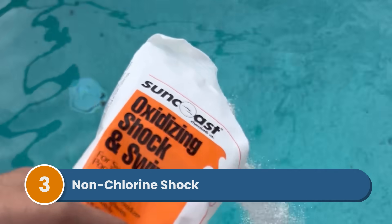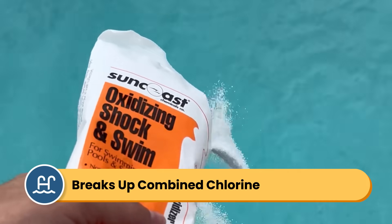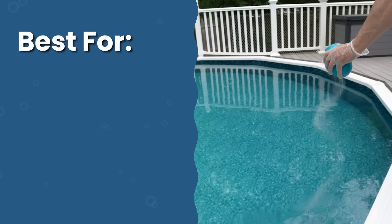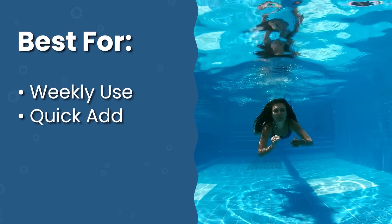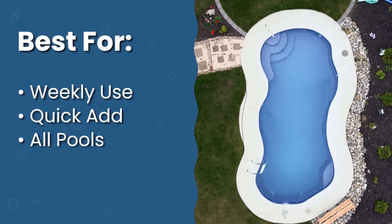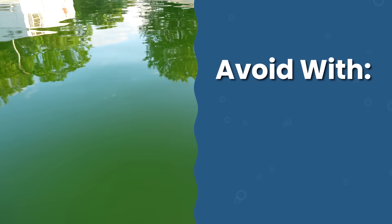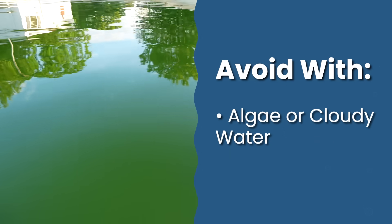Number three is non-chlorine shock, also known as oxidizer or potassium monopersulfate. It doesn't contain chlorine, but it works great to break up contaminants and chloramines. Non-chlorine shock also won't affect your calcium or CYA levels. This is best used for weekly maintenance to break apart combined chlorine, when you want to swim quickly after shocking — usually you only need to wait about 20 to 30 minutes — and for all pool types. It is not recommended for treating algae or cloudy water, because it doesn't directly kill algae and contaminants, so you'd want to go for a chlorine shock instead.